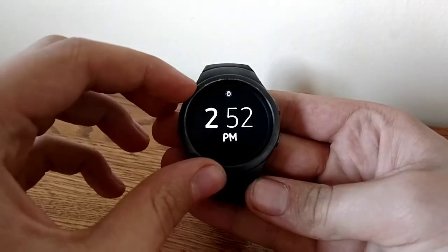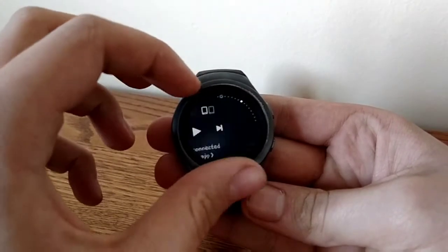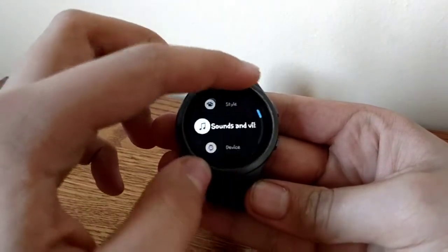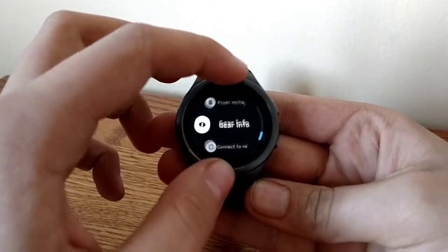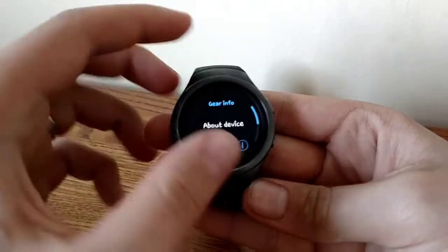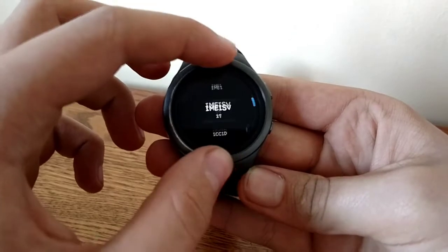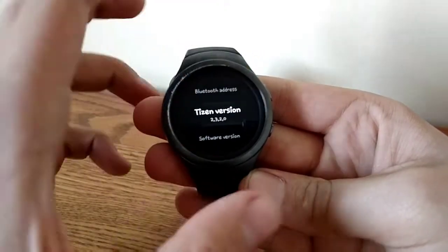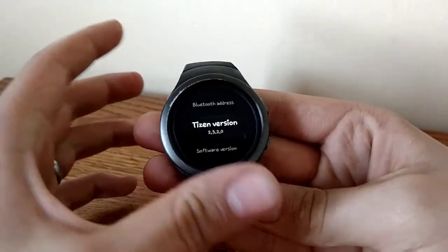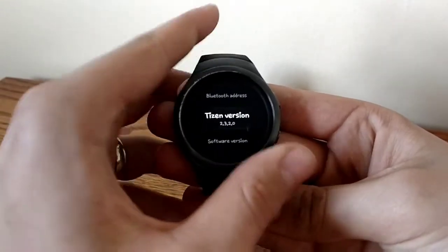The software usually goes out of date. On this watch, it still runs the latest version of Tizen OS, and in fact it just recently got an update so that it allows it to have every single feature of the Gear S3. So in software terms, this watch is still very up-to-date. It's running Tizen OS version 2.3.2.0 — I don't know why they name it with such long numbers, but apparently they like to have a lot of numbers in their versions.